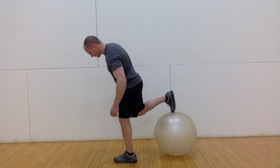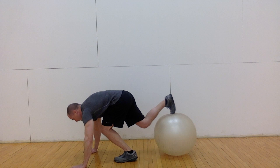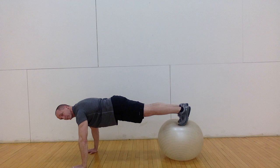Get into the starting position by first placing hands on the floor and one foot on top of the ball. Then step your other foot onto the ball with your feet together in the high plank position.